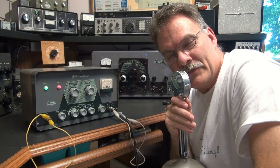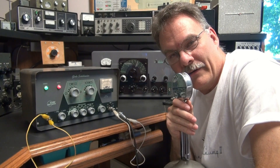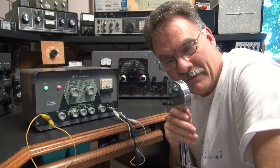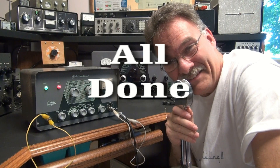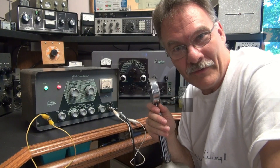Well, there you have it — another fine demonstration by N6TLU. This time, a WRL Globe DSB-100 sidebander. Working good. Ready for your station, not mine — it's got to leave. There you have it. Hope you enjoyed the demo. 73s.